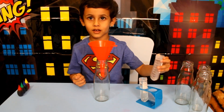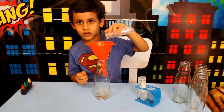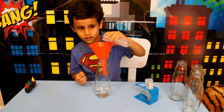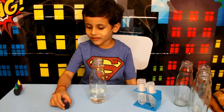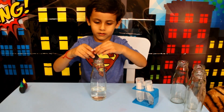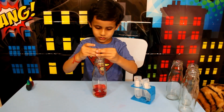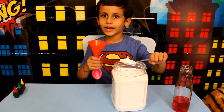Empty bottles. First you have to put this one on. This one is on. Now we will add some food colours. One drop. Two drop.